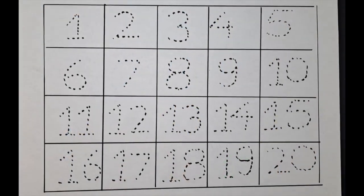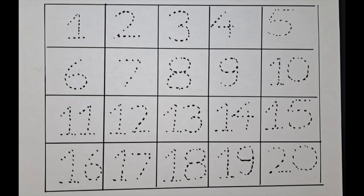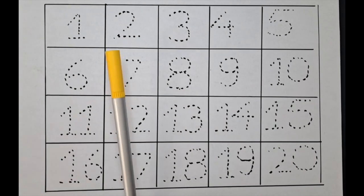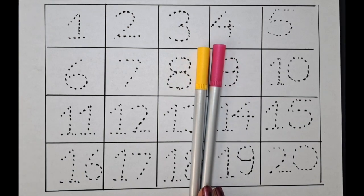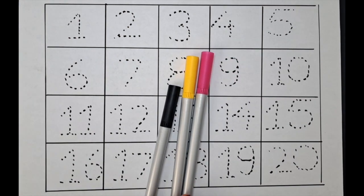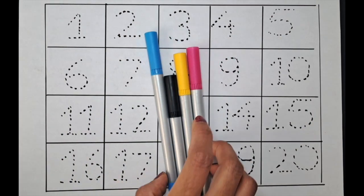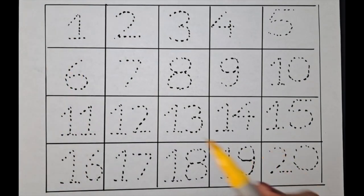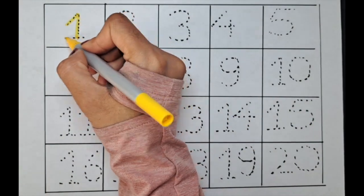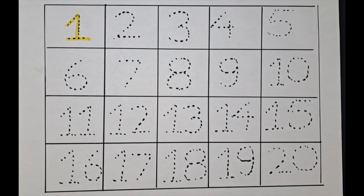Hello kids, welcome back to my channel! We have a number shade sheet with different colors: yellow, pink, black, and light blue. Let's practice this shade. Let's do number one with the yellow color.